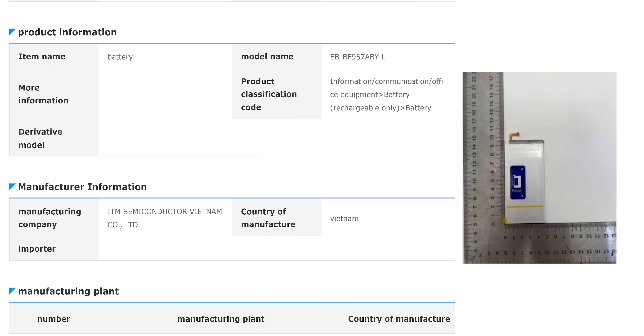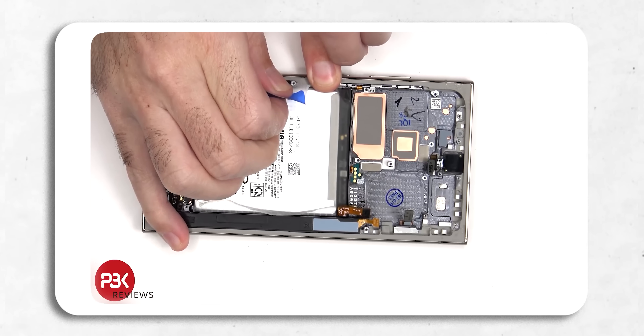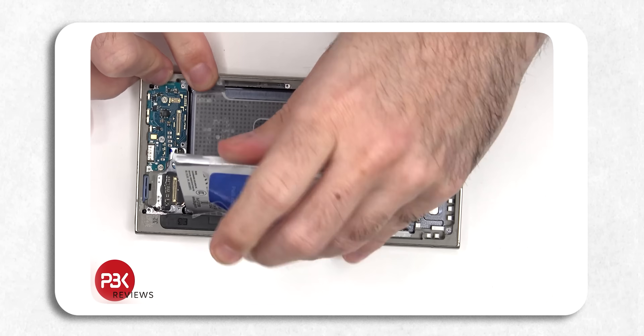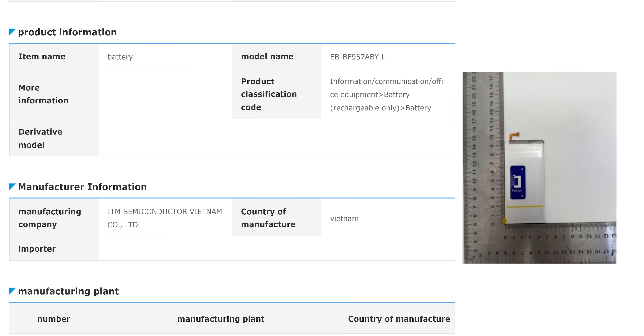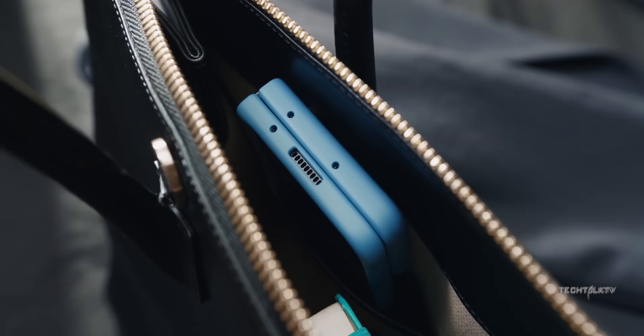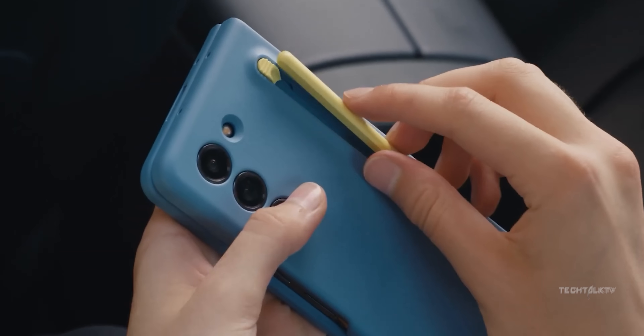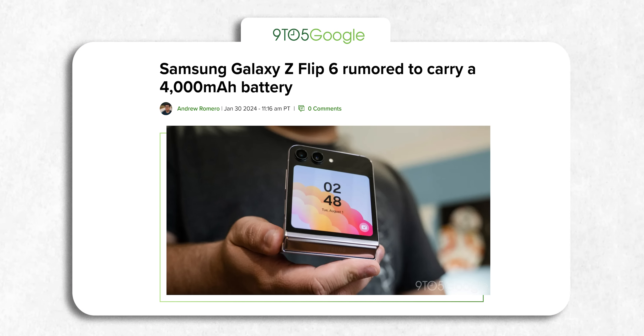One of the batteries of the Z Fold 6 has been leaked, and it shows that just like the S24, the Z Fold 6 will also feature a battery placed inside a vzip pouch with a pull tab, which will make it easier to replace the battery if you ever need to. Too bad we don't have info on the battery capacity or other specs yet. However, considering Samsung's decision to increase the battery size in the Z Flip 6, it's plausible that a similar approach will be taken for the Z Fold 6.